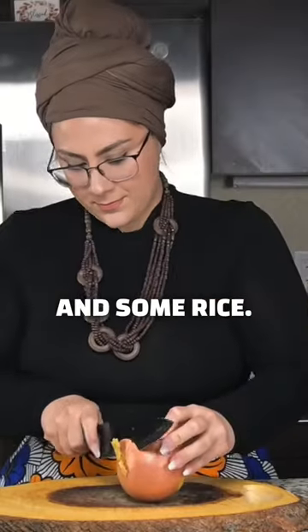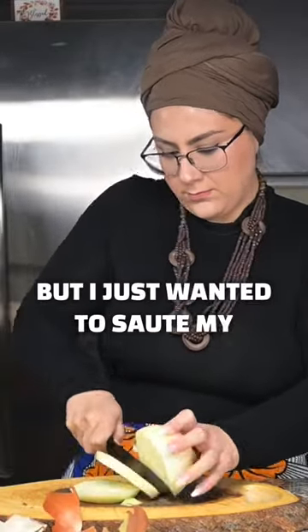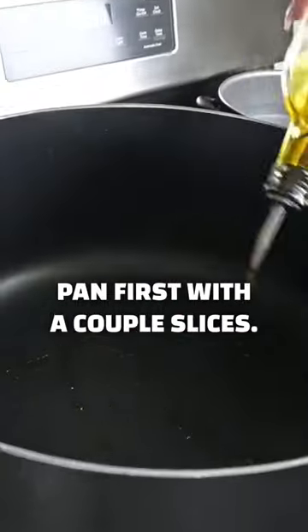The recipe doesn't actually call for you to cut up your onion, but I just wanted to sauté my pan first with a couple slices.